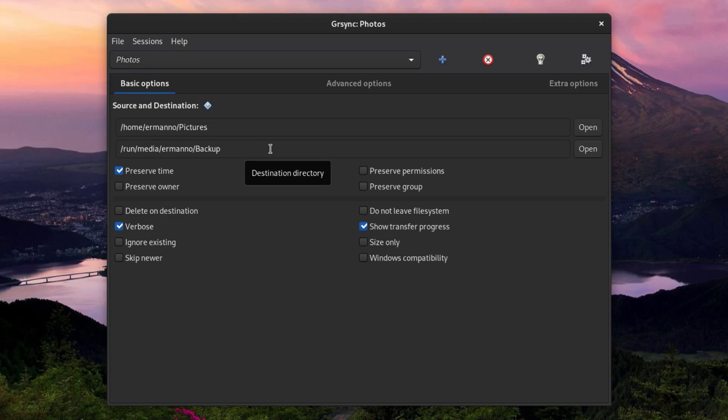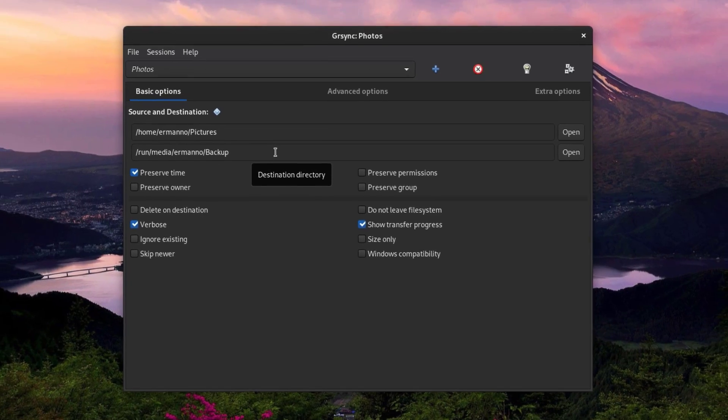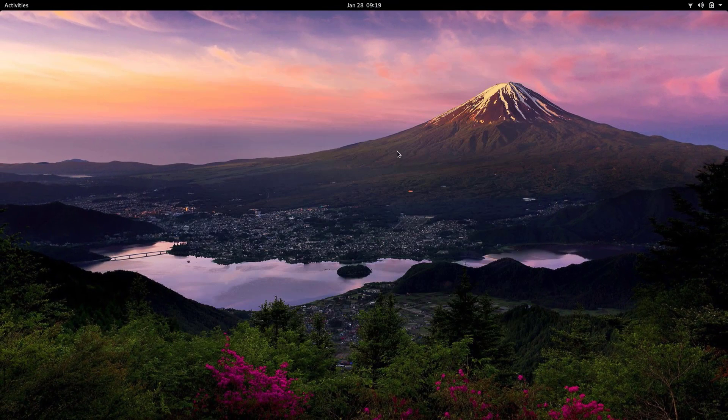That's grsync — you can play with it, it's a very simple program to use. In the next videos, I'll explore rsync from the command line and also rsync via SSH for backing up to an external server. I hope you enjoyed the video. If you want to see more, click the like button below and subscribe to the channel. If there's anything specific you want me to cover or you have any questions, let me know in the comments. Thanks for watching and see you in the next one!